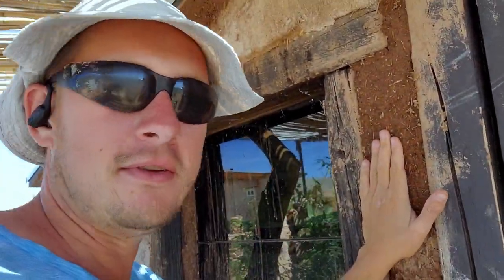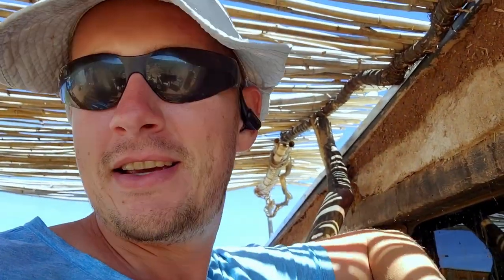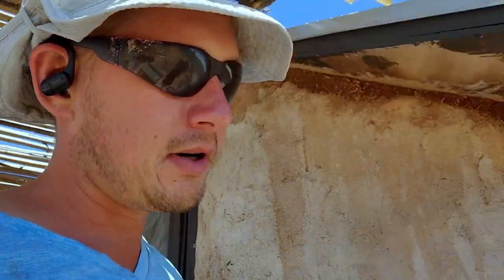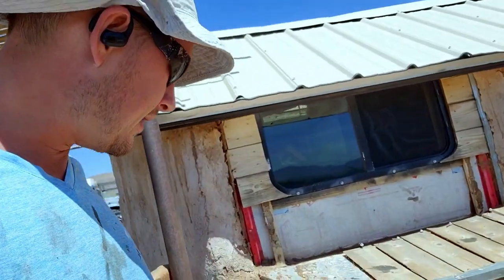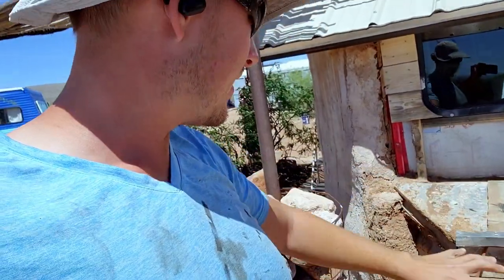That's a beautiful thing about working with cob — even if it does get damaged, you just throw some more on. I need to come in and work on this section here. What happened is basically that water cascaded down and took this whole section out.